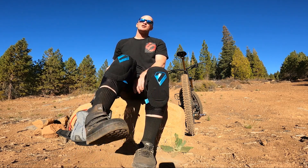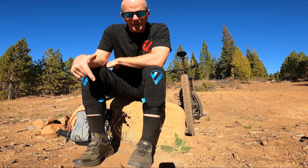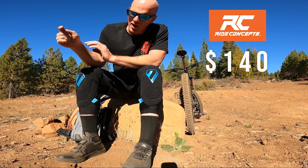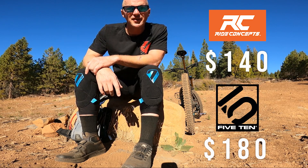We're out here trailside. I thought there'd be no better way to test these shoes than to get one shoe strapped to each foot so we can test the comfort and the grip while riding. Let's cover the cost: at the time of filming, the Ride Concept Hellion Elite are $140, while the 510 Freerider mid VCS are $180. I did get these on sale when they first dropped for $140, so keep looking online — but $180 is a little bit ridiculous for a shoe, so that's a definite knock to the 510 Freeriders.